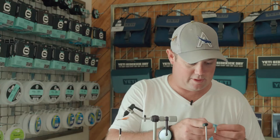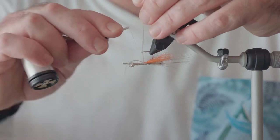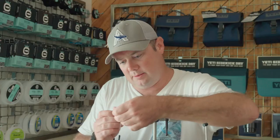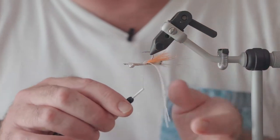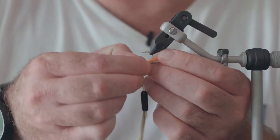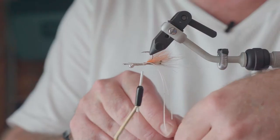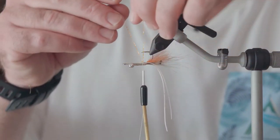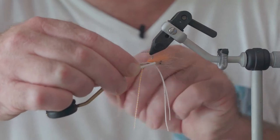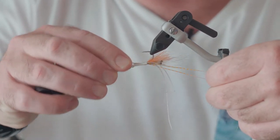From there we're going to go on to our silly legs — I've got them in white and barred orange, and we're going to tie in one of each. We're going to cross wrap on these just to secure them once we've got them in position, making sure that they're lying down either side of the hook.